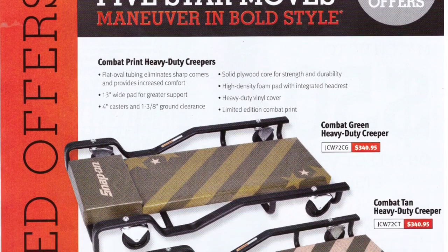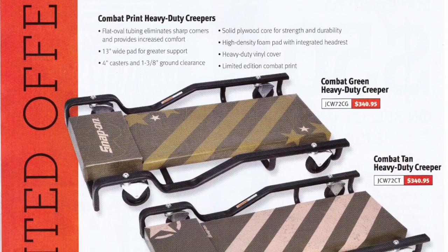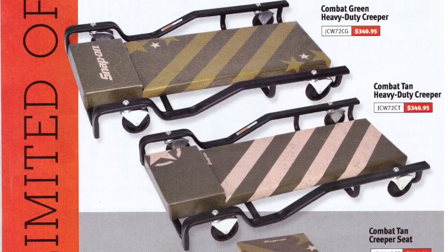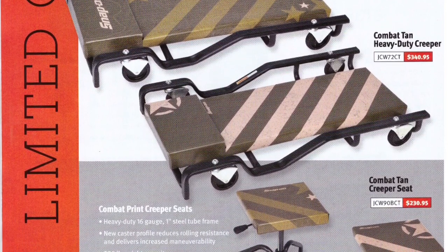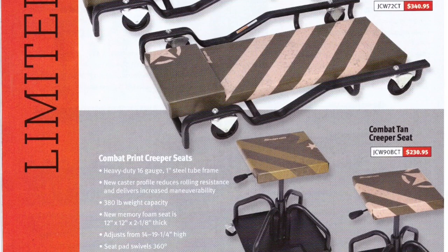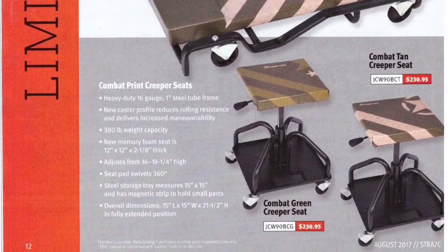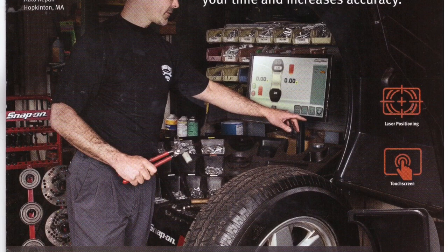Five star moves — maneuver in bold style. There are combat print heavy-duty creepers with flat oval tubing that eliminates sharp corners and provides increased comfort. Not sure why they weren't doing that before, but they're $341. You can also get those seats — the kind you fall over on. The combat tan creeper seat and the combat green set is $230. I don't think many people are going to buy one of those for $230.